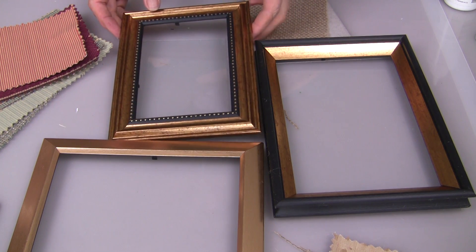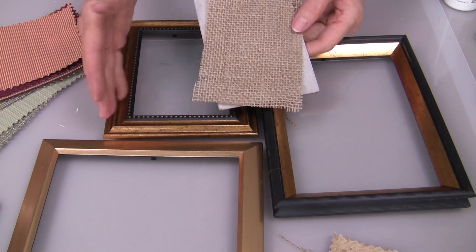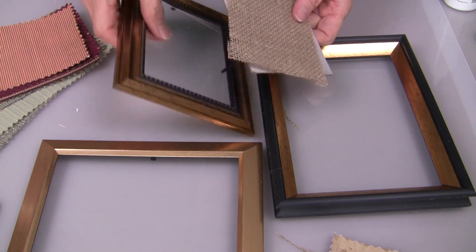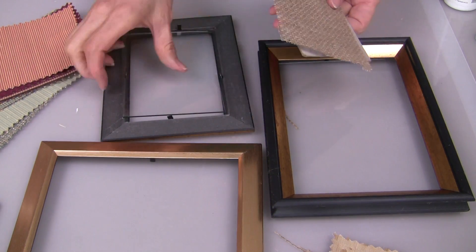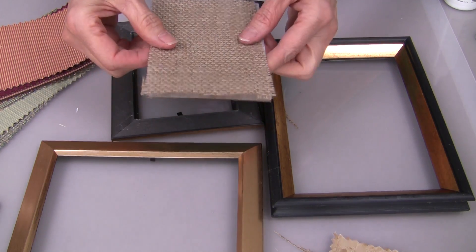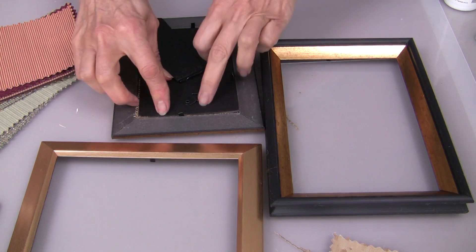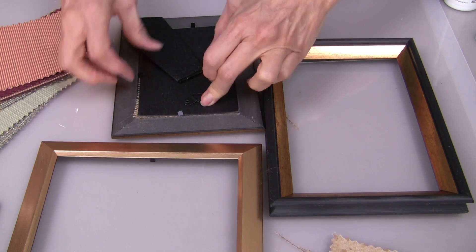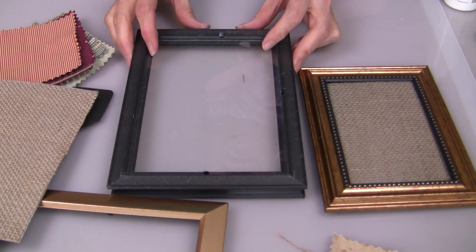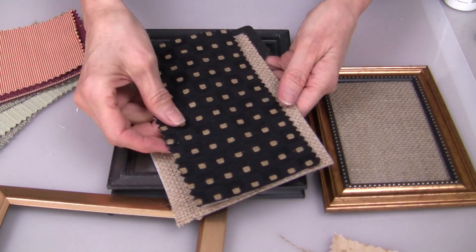I found three compatible frames at the dollar store. I'm going to use burlap as my theme for the background to tie all of these frames together. Just remove your glass and the back of your frame, cut your burlap — you don't even have to glue it in — just double-check when you turn it over to make sure everything is straight. For my middle-sized frame, I'm using the burlap as the background.